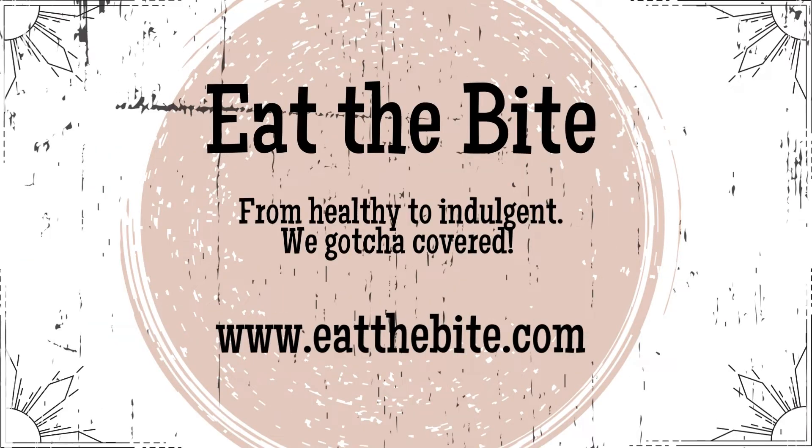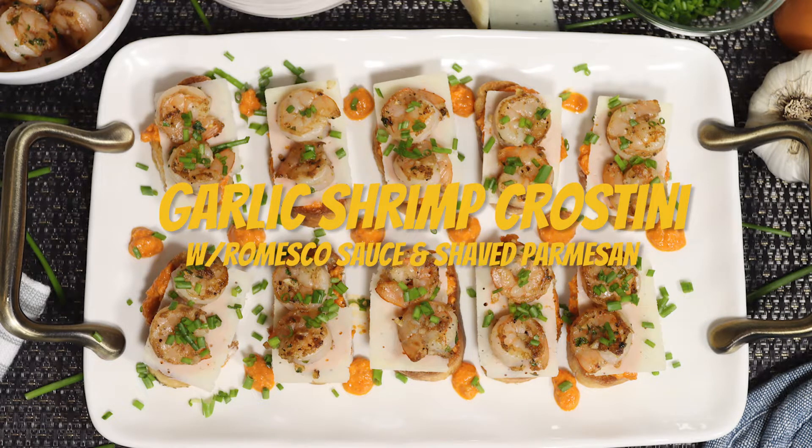Hey guys, this is Stacey from EatTheBite.com, and today I'm making garlic shrimp crostini with romesco sauce and shaved parmesan. Let me show you how to make it.